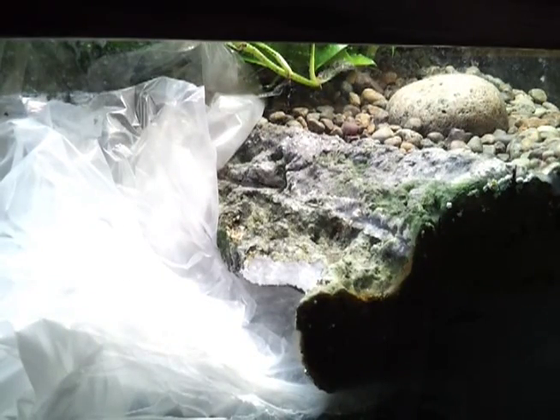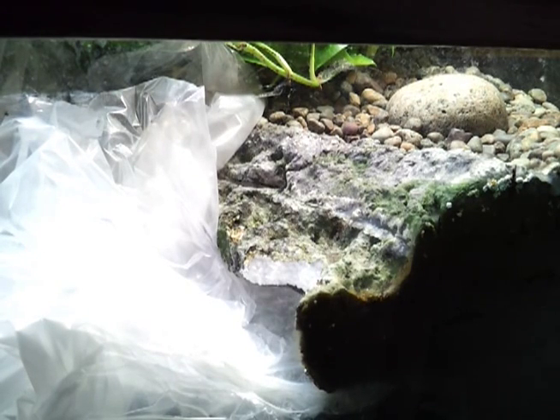I started with a heat gun and I heated the surface where the damage has occurred. What that allows me to do is make sure that those styrofoam beads don't flake off individually.